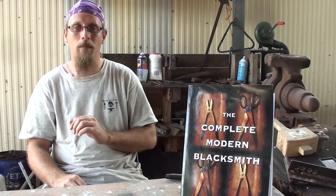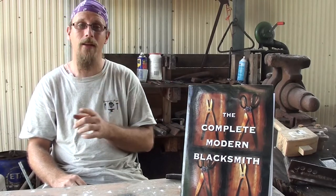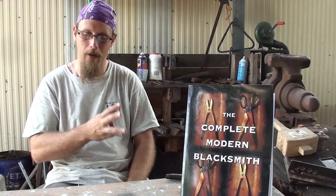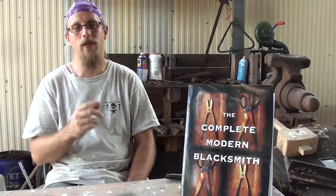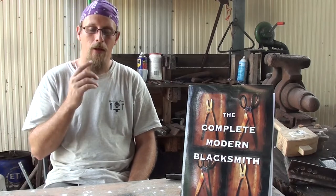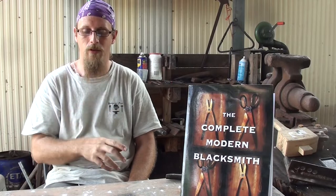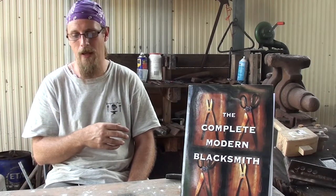The Complete Modern Blacksmith is by Alexander G. Weygers. It was first published in three parts: The Making of Tools in 1973, The Modern Blacksmith in 1974, and the third part, Recycling and the Use and Repair of Tools, in 1978.